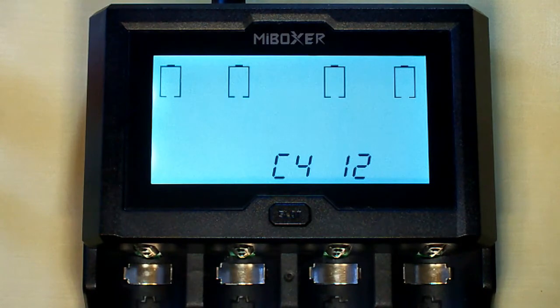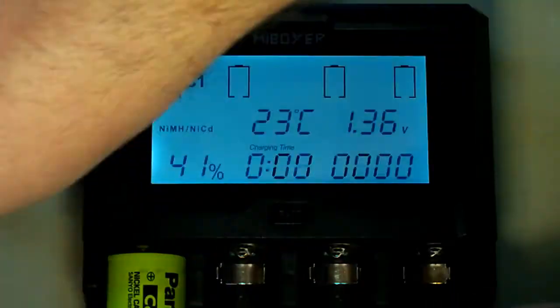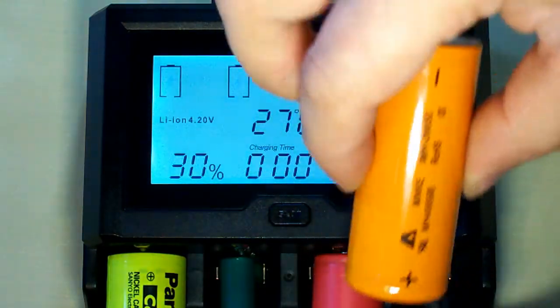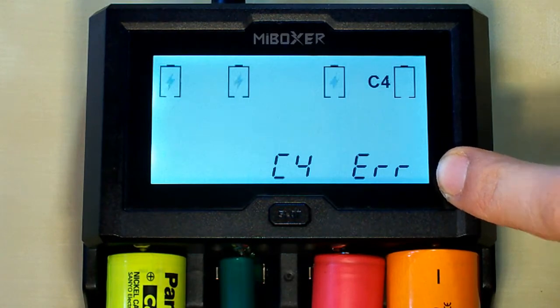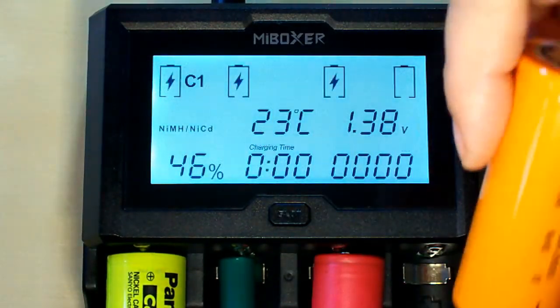As you can see, when there is no battery inserted the LCD screen shows the model number C412. If I try to insert the battery in the wrong position, the charger will show an error, because it has protection against reverse polarity.